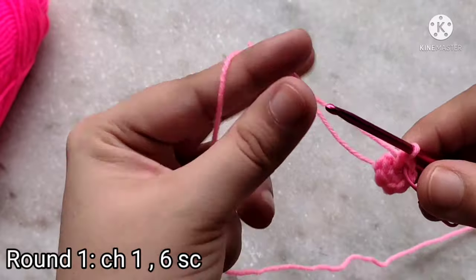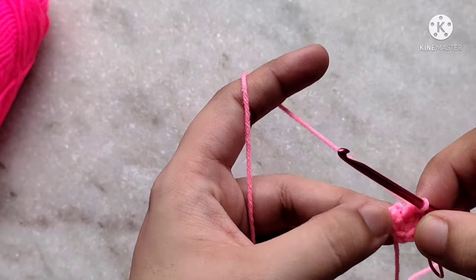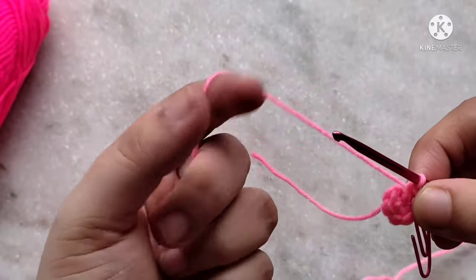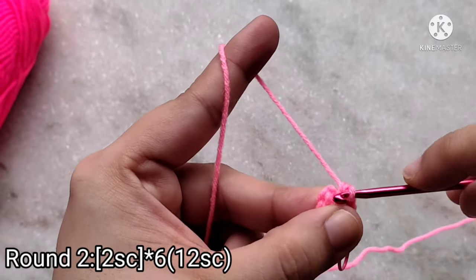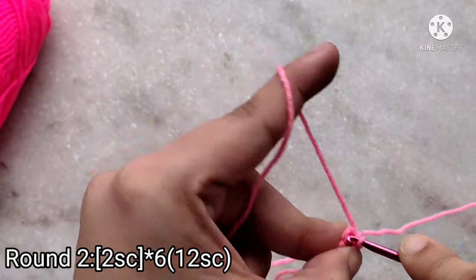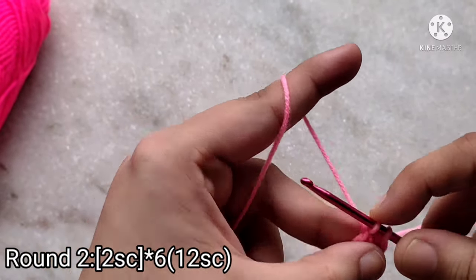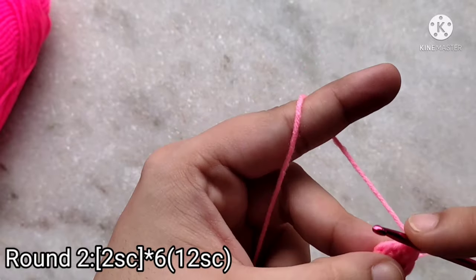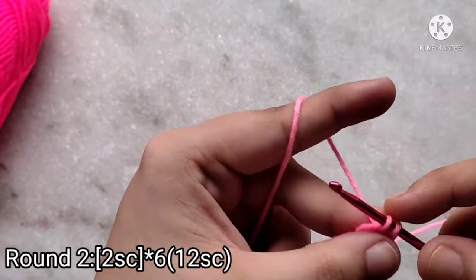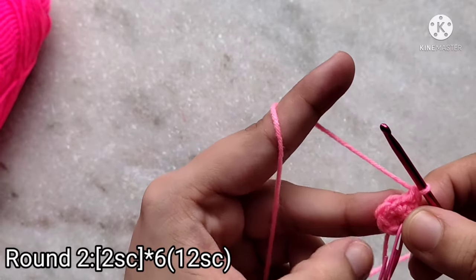This amigurumi is worked in continuous rounds — there is no need to join at the end of each round. For the second round I am going to be making two single crochets in each of these six single crochets, so we are increasing in every stitch. Insert your hook into the first V here and pull up a loop, yarn over and pull through two. Then insert once again in the same V, pull up a loop, yarn over and pull through two. Continue to make the same thing on the rest of the five stitches.